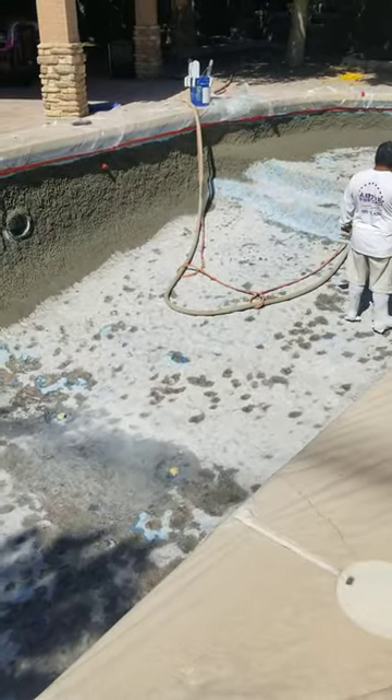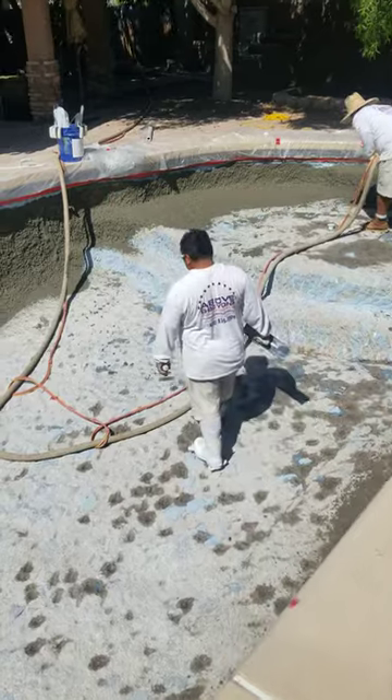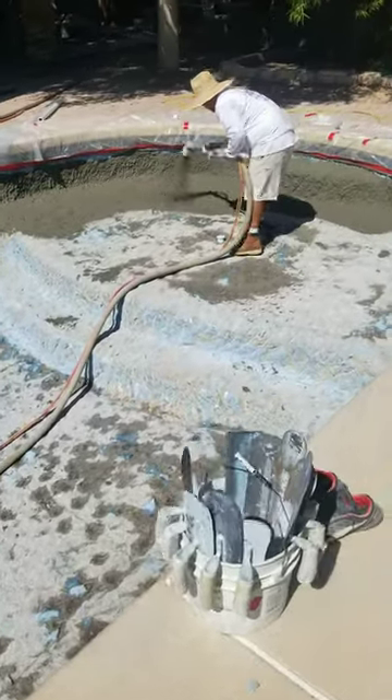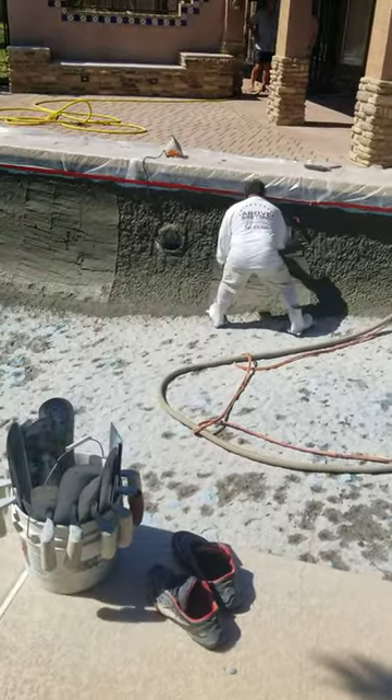A lot of customers will actually choose this method if they want the pool to be more uniform, if they want the curves to be more perfect, and not stand out as much. And this is a job where this client wanted a brown coat, so we said why not — let's brown coat it.